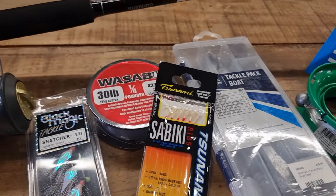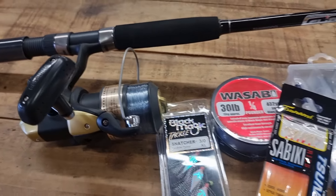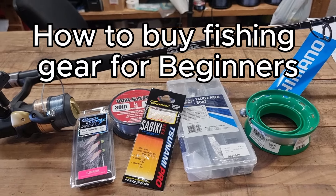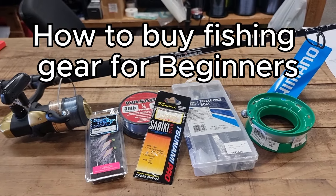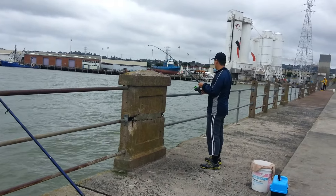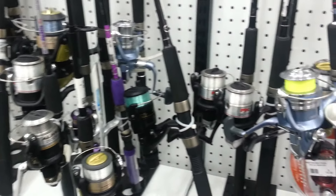In today's video I am going to be doing a shopping guide for complete beginners. The purpose of this video is to talk about what budget gears you can buy, how budget you can go, what kind of fish and fishing styles you can do, and how much it all costs. I myself was a beginner and had to go through a lot of budget shopping, so I hope you all learn a thing or two.